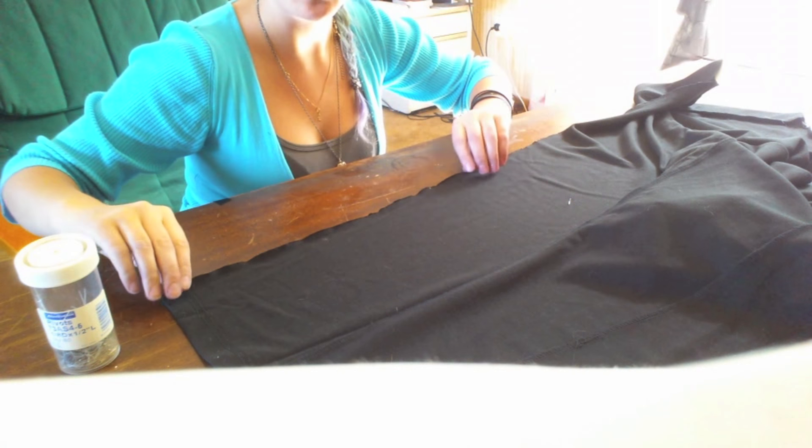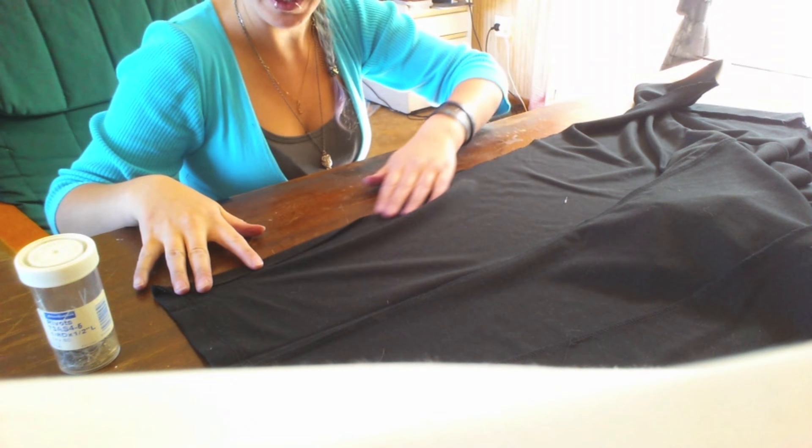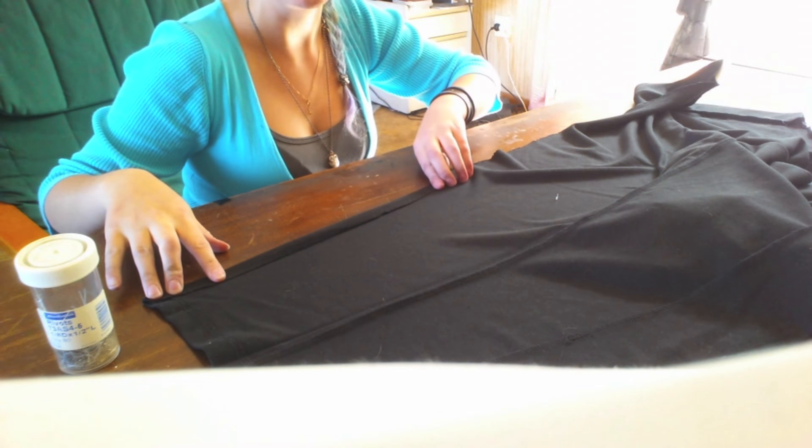Don't forget to take out any little tags or labels — it's just a nice professional look to have none of those! The next thing you want to do is go back and hem the edges of the pants that you've just cut so they are nice and neat and not scraggly and funny looking. To hem them is really simple: all you want to do is fold these edges over and pin them down and then sew them with a sewing machine.